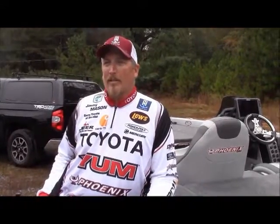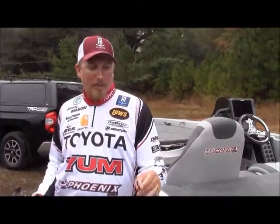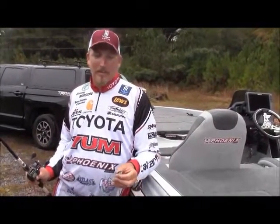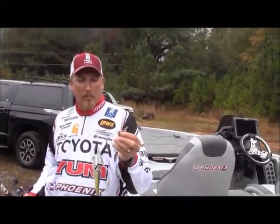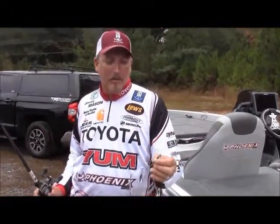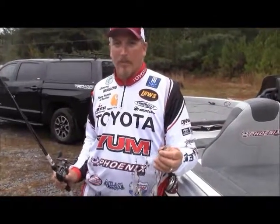I'm from the North Alabama area, so I was at ground zero when the Alabama rig first came out. I actually had the opportunity to get some about six months before Paul Elias won the tournament at Guntersville, which really opened the door to it. So I've been throwing it for a long time and had the opportunity to really see the potential of it.